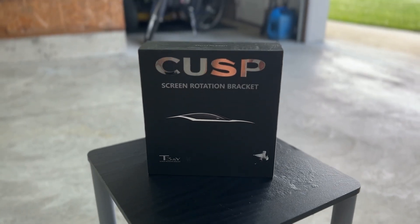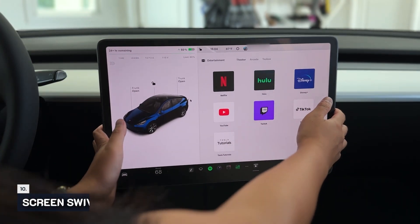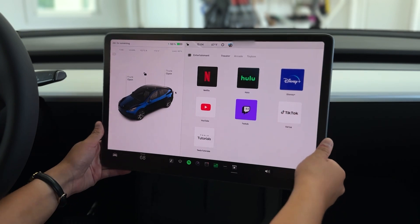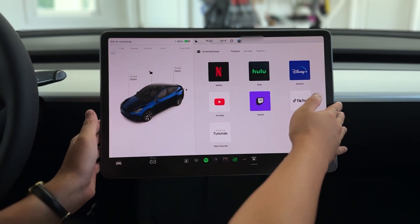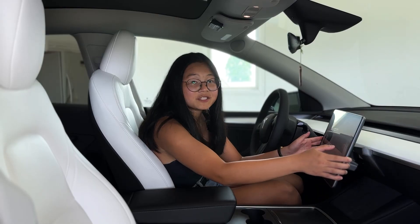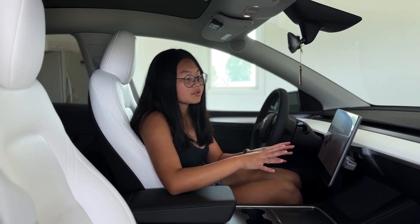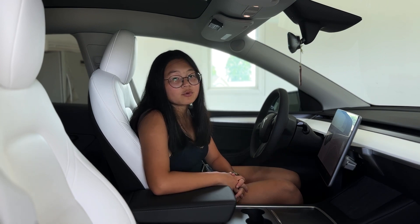Last but certainly not least is this screen swivel mount. This mount works for both the Tesla Model Y and Model 3. This is an accessory that you don't think you need until you have it. Having a better viewing angle of the screen makes viewing all the information much more pleasant while driving.